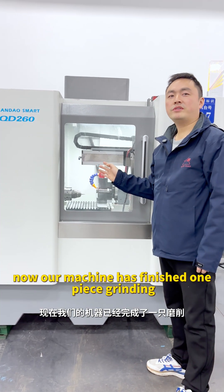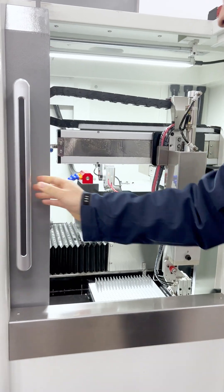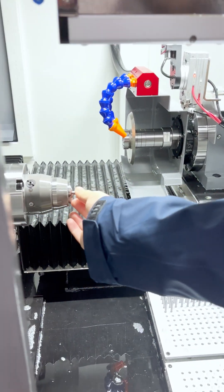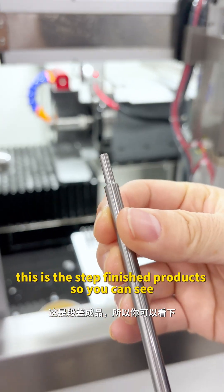Now our machine has finished the one piece grinding. Please have a look — this is the step to finish the product.